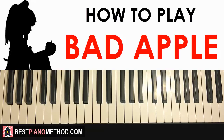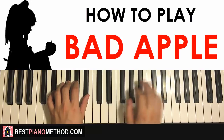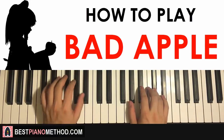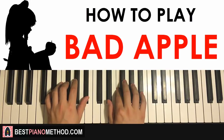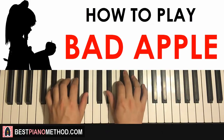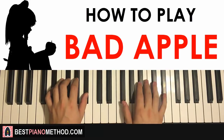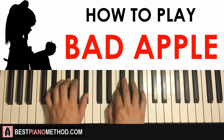The two hands together for this first part: it goes E flat and E flat minor together, then B flat and E flat minor together. One more time — together, together, together — just like that. And that is the first part.